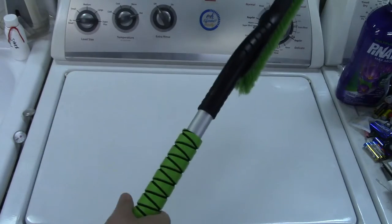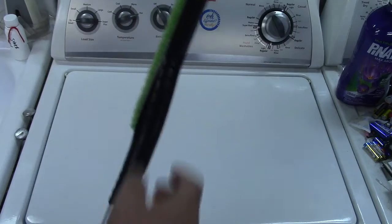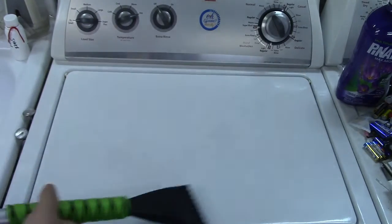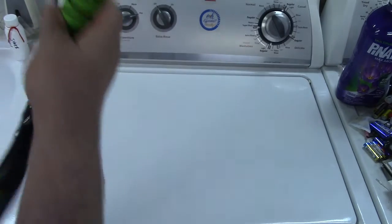You have a nice decent reach with the 27-inch handle like that, and again, if you want to shorten up on it you can, or use it with the ice scraper end to scrape stuff off your windshield.